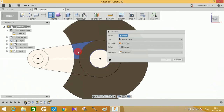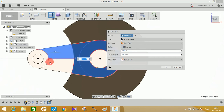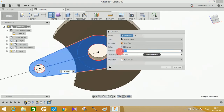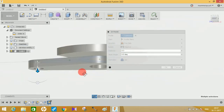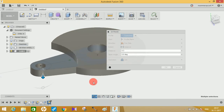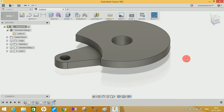Go to Extrude, select the required spaces for the lever body, set the distance to 0.3 inches, and click Join. It should look like the lever shape. The next step is to create a pin approximately 0.3 inches from this point.